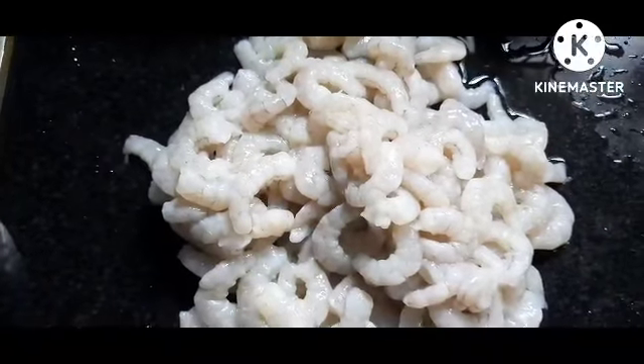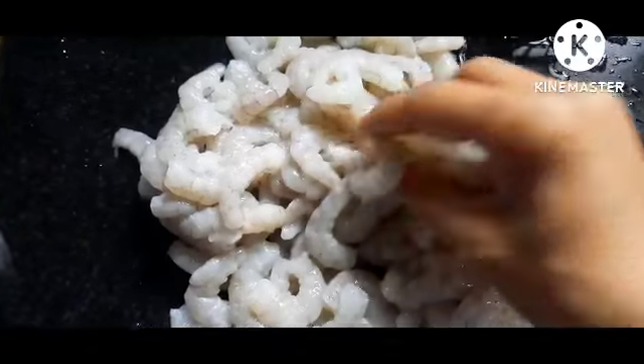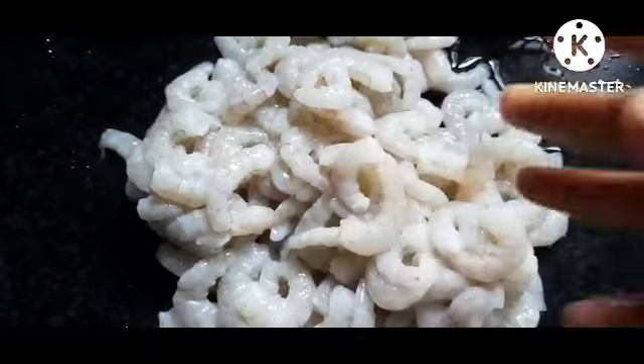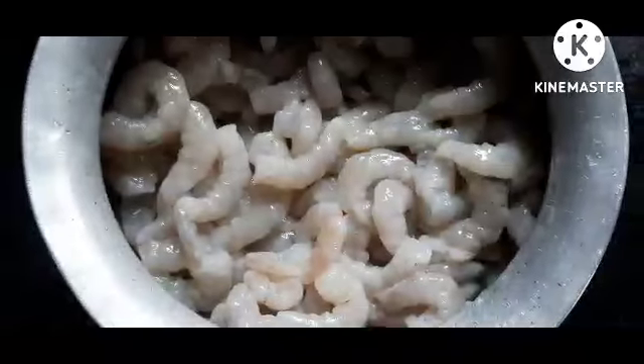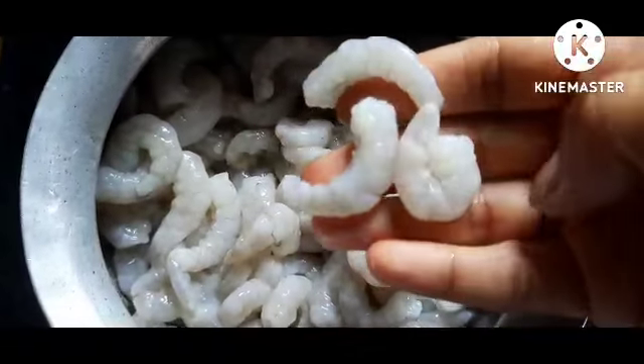I am going to clean it up in two kilos. I am going to clean it up in the water. I am going to put a water pipe in the water.